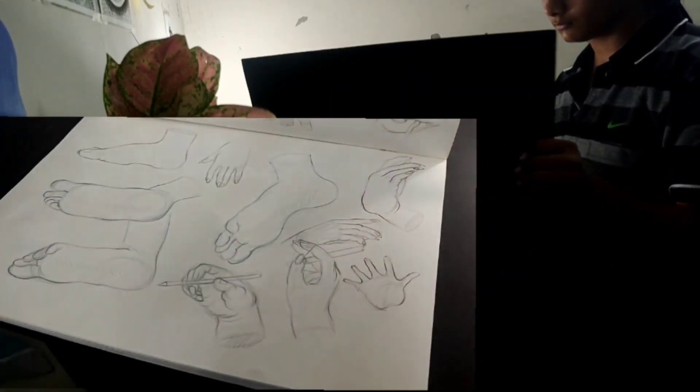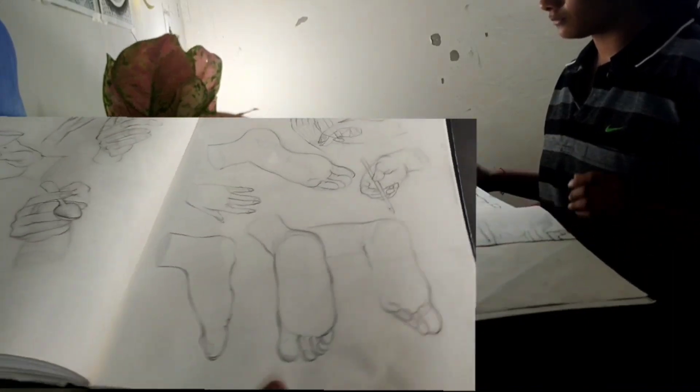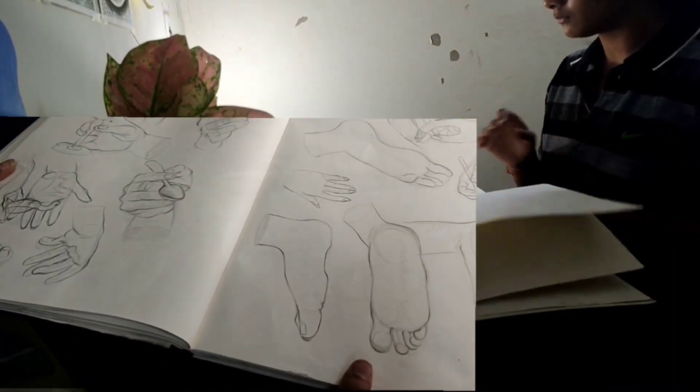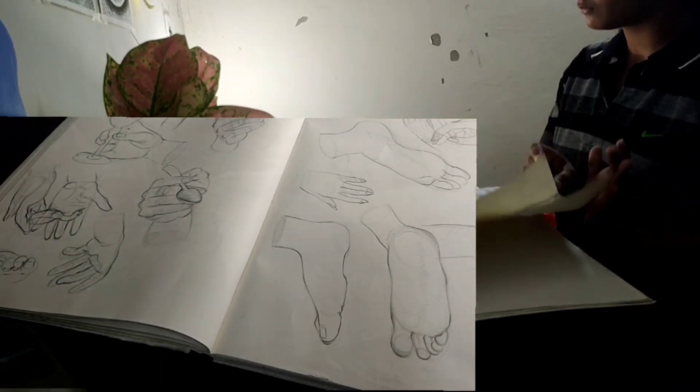You can see I have done a lot of practice — I have done a lot of hands and legs, and a lot of practice for ten sketches. But I didn't know how to make it, so I had a problem.